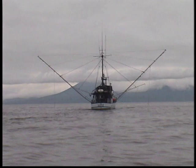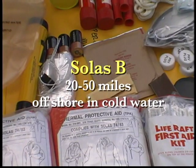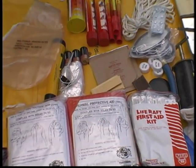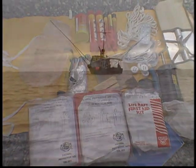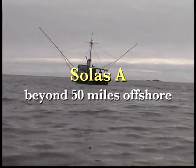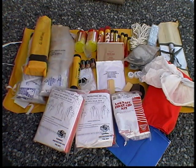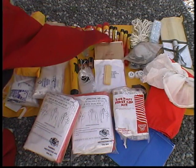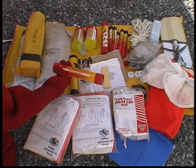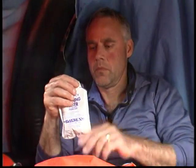SOLAS B packs are approved for use in cold water 20 to 50 miles offshore. SOLAS B kits do contain flares and thermal protective aids. SOLAS A life raft packs are approved for use beyond 50 miles from shore. SOLAS A packs are the most complete, containing the most flares as well as food, water, and related items.